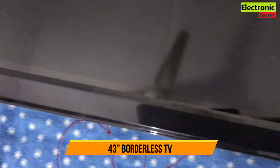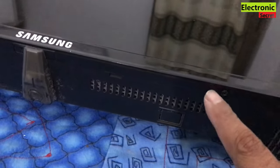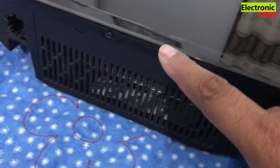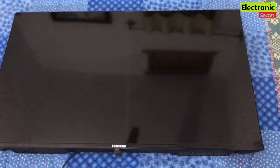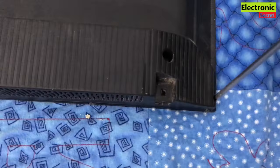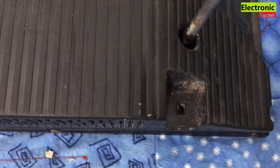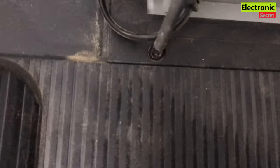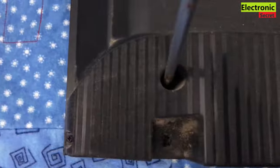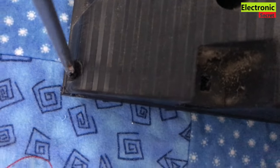This is a 43 inch borderless TV — it has no border. There are screws on the front protection strip; you have to remove these. Turn your TV and open all the screws near the panel and on the back of your mainboard. We have to open all the screws on the back side, so the mainboard, T-con board, and scalar PCB will be visible.